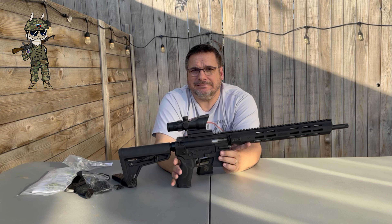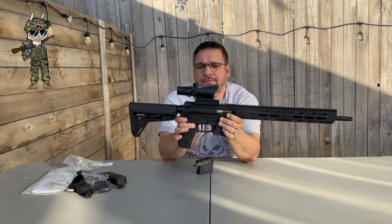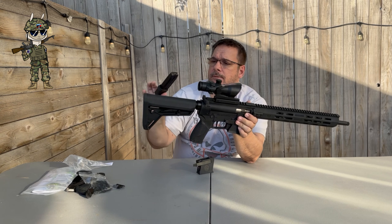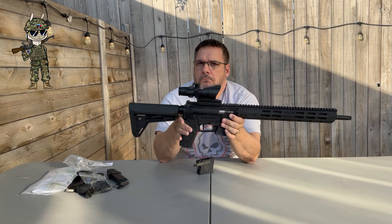This thing only weighs about five and a half pounds, maybe a little over six when you put a full 23-round magazine in there. And it will take any of the Smith & Wesson M&P magazines — the M&P pistol magazines will fit any of those. So if you have more of those laying around, you're good to go.